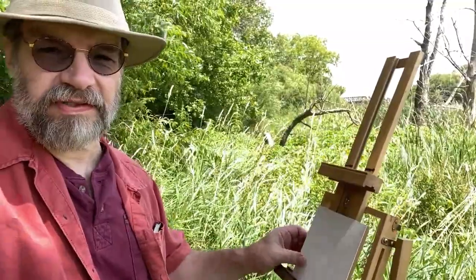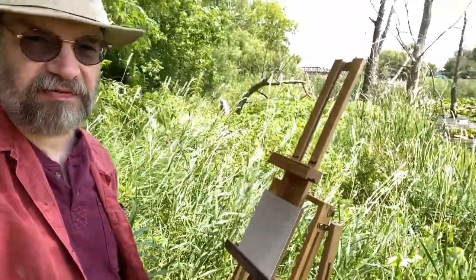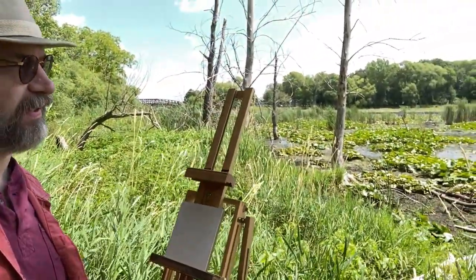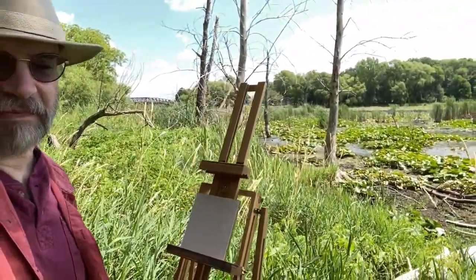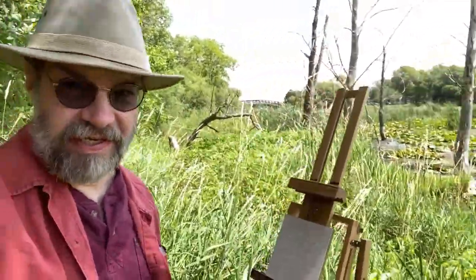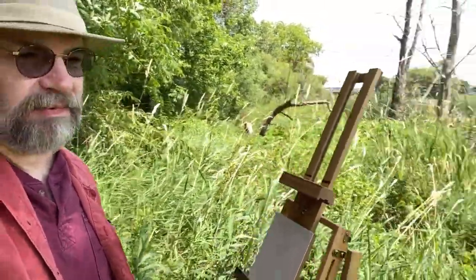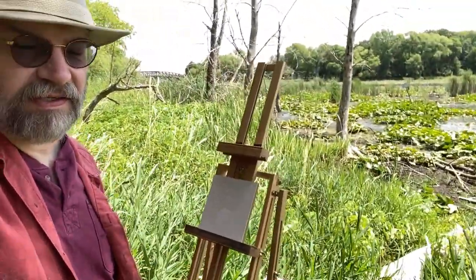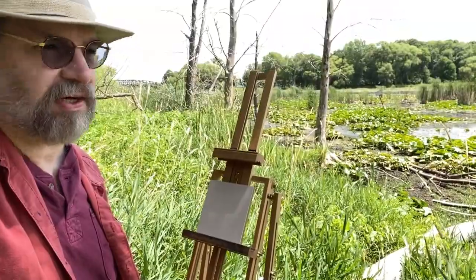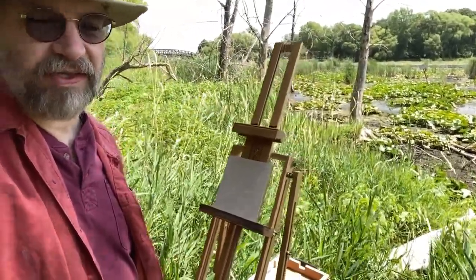So I do have a nice blank panel here to work on — just a small one, which is a great way for me to start, and I'm going to try to get this done fairly quickly. I have a spot in the shade, which is not something you can always manage, but it's a good thing. On the teardown when I'm ready to go, I'll show you how this palette packs up and how I got everything in my backpack.